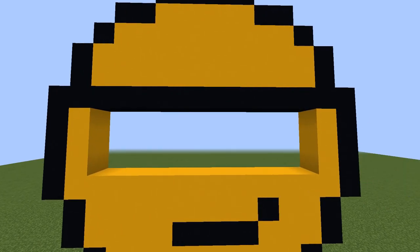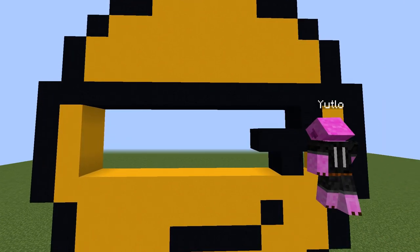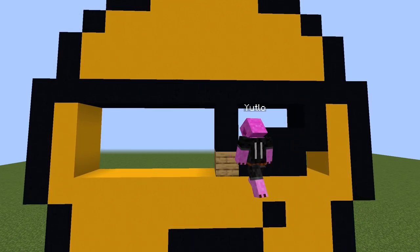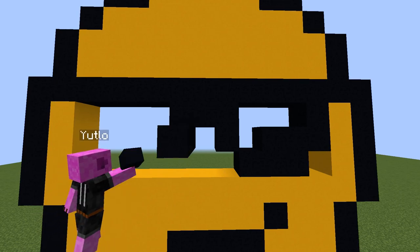For the main parts of the sunglasses, go down by two blocks then two blocks to the left. Fill the area below these two blocks, place another up-left diagonal, and go up by one. Do the same for the next eye, and don't forget to fill the gaps with yellow and white concrete.